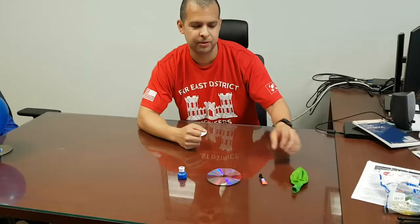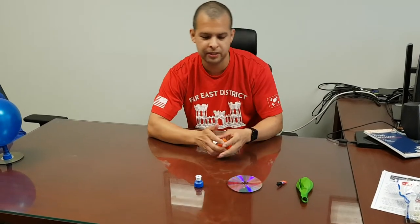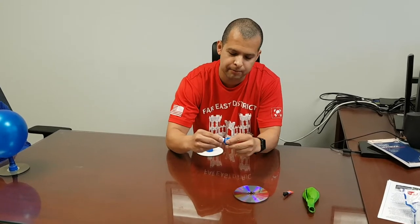Four things that we'll need for the experiment: a balloon, some super glue, a CD, and a bottle top that has a nozzle that pops up and down — that makes it easier.